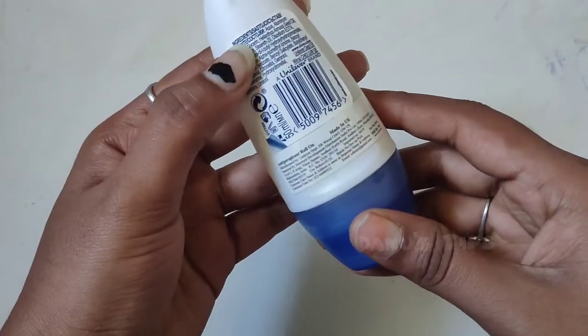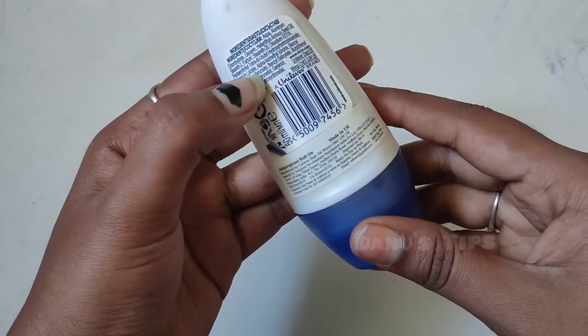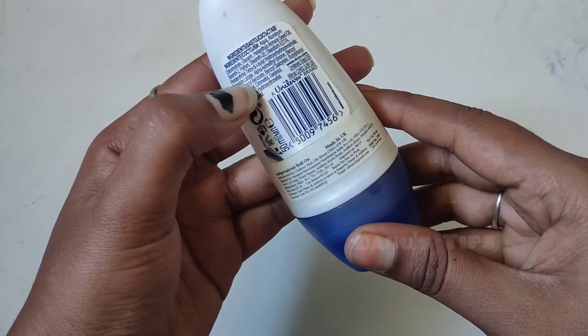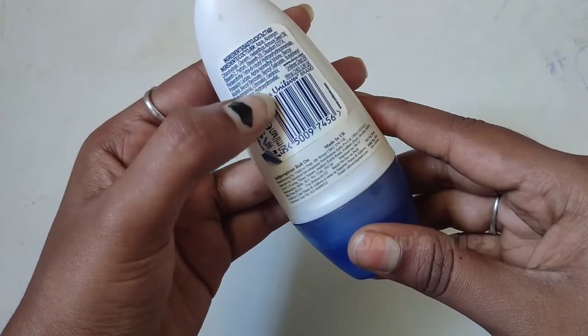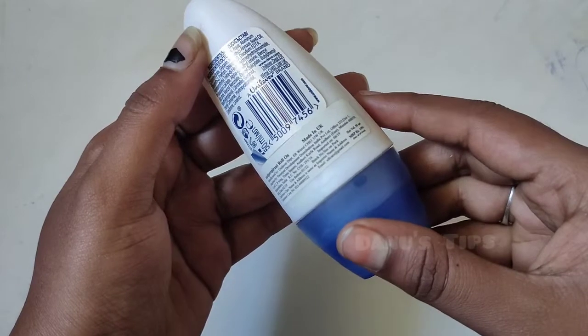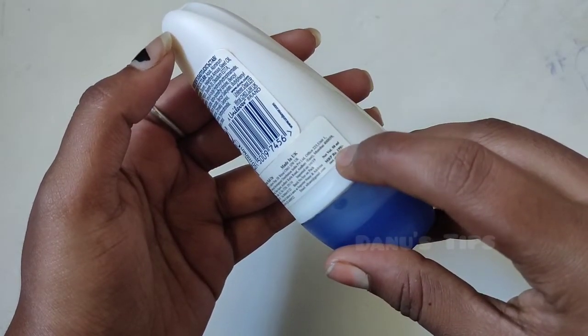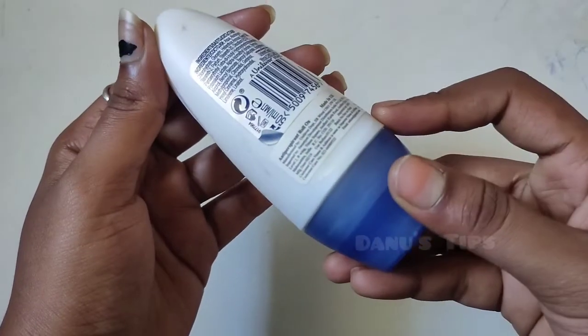This is the information — here are the ingredients. This product contains Aluminium. It is available for 200 Rs for 50 ml.